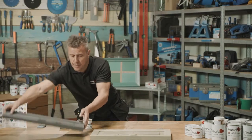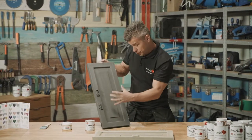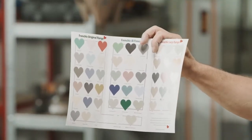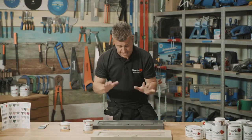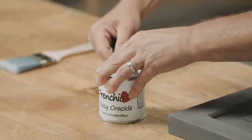You start off by getting your item and applying it in one colour you chose. I've chosen Panther colour here, but of course there are dozens of colours for you to pick from. Once you've painted the surface, let it dry, then you can start to apply your crackle.